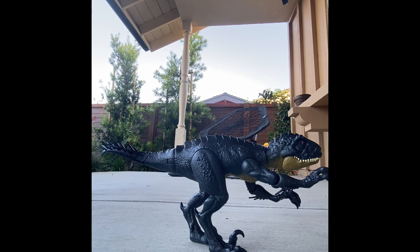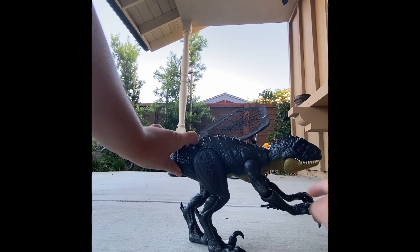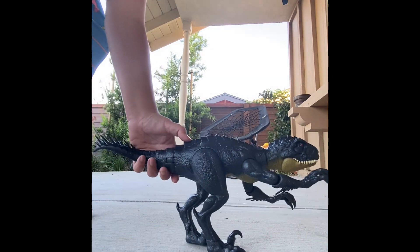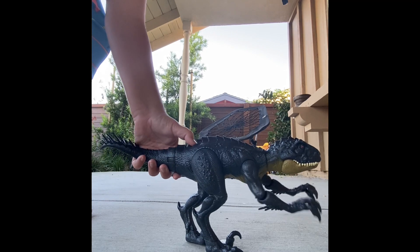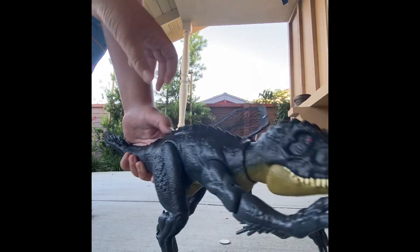So this guy — this is the boring thing of the Scorpius Rex. The Scorpius Rex has this thing for the little arms. You weren't pressing it all the way down so it didn't make the sound. I'm over here and you're up there, so.